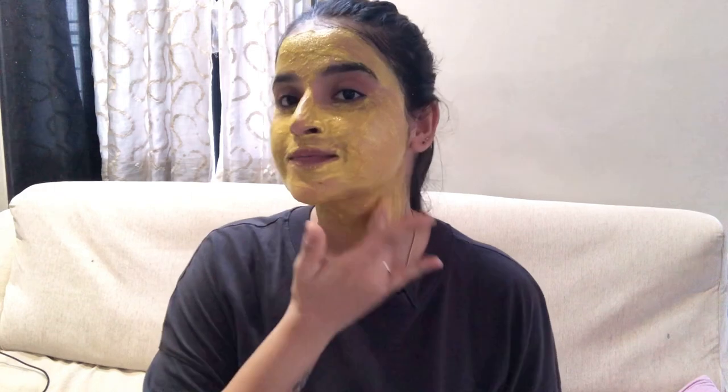Now you have to put it on your face — I'll show you. Along with your face, cover your neck area as well. Whenever you put a mask on, you have to put it on your neck too.